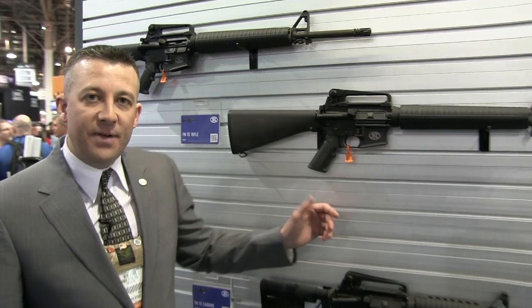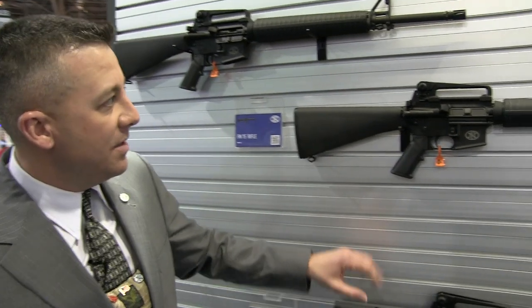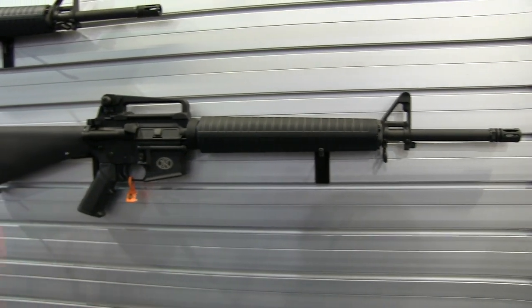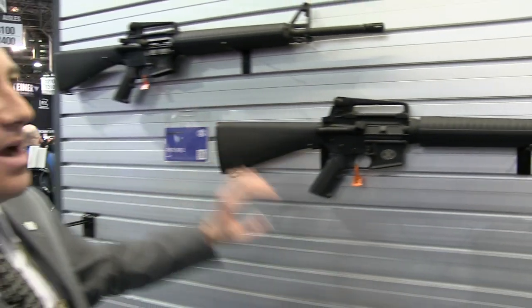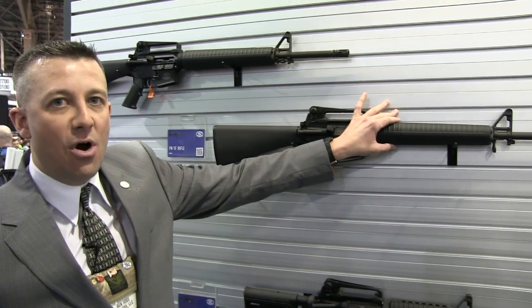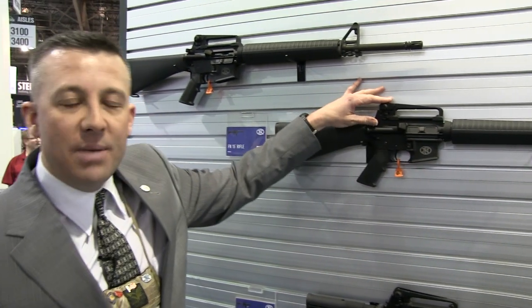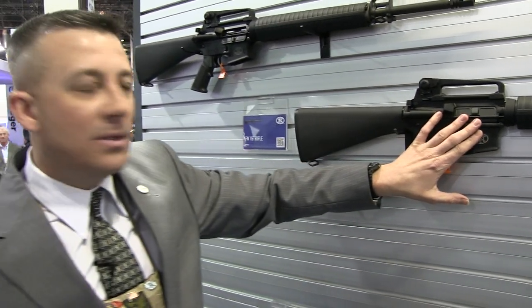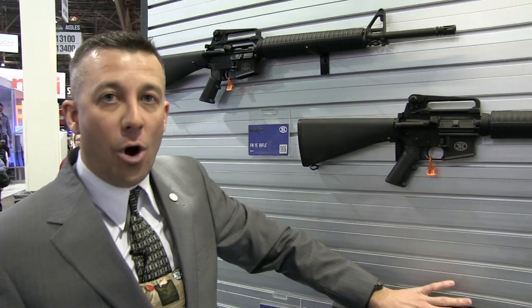The other rifle, the FN15 rifle, is a faithful copy of the M16 A3 pattern. It has an A2 style fixed buttstock, a 20-inch M16 pattern barrel, round handguards, and the same M4 style removable carry handle and the same M4 feed ramp assembly as the carbine.